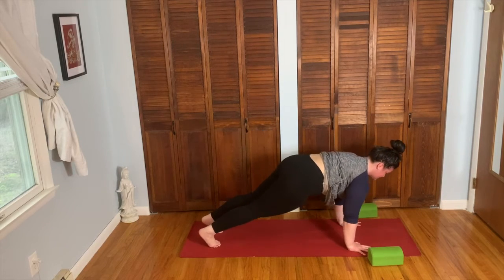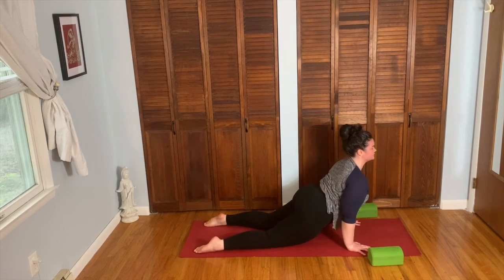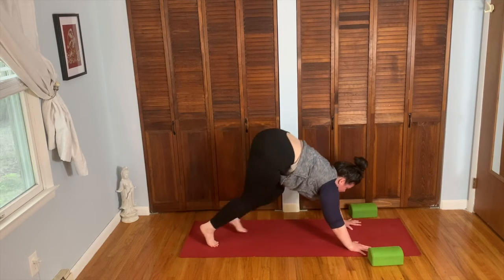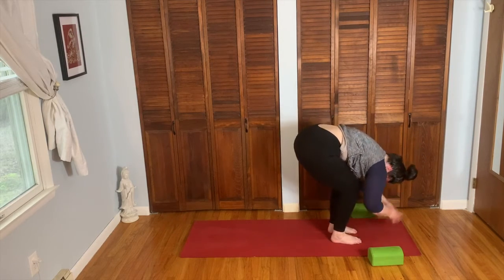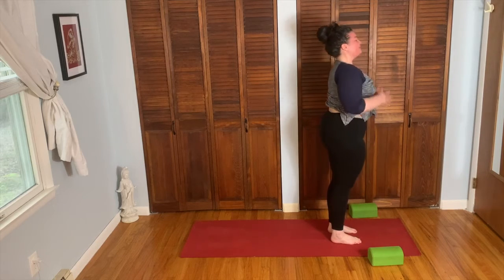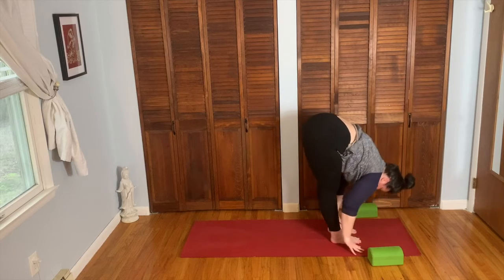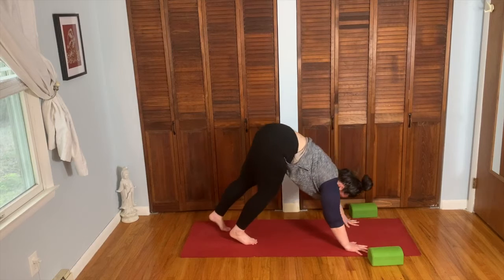Inhale, plank. Exhale, chaturanga. Inhale, cobra pose. Exhale, down dog. Inhale, look forward. Exhale, feet between the hands, forward fold. Inhale, bend the knees, sink the hips. Exhale, come all the way up. Inhale, lengthen, reach and stretch. Exhale, forward fold. Inhale, halfway lift. Exhale, hands to the floor, walk it back, down dog. Inhale, plank. Exhale, chaturanga. Inhale, cobra. Exhale, down dog. Inhale, look forward. Exhale, between the hands. Forward fold. Inhale, halfway lift. Exhale, walk it back, down dog. Inhale, plank. Exhale, chaturanga. Inhale, cobra. Exhale, down dog. Inhale, look forward. Exhale, feet between the hands, forward fold. Inhale, bend the knees, sink the hips. Exhale, come all the way up. Inhale, lengthen, reach and stretch. Exhale, forward fold. Inhale, halfway lift. Exhale, hands to the floor, walk it back, down dog.